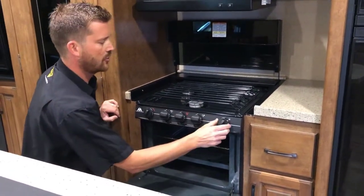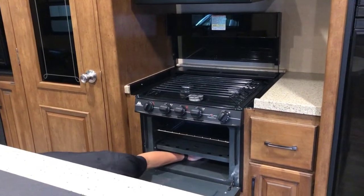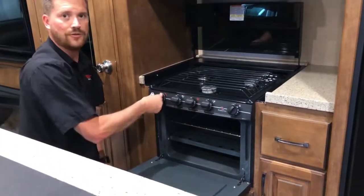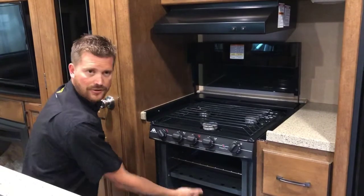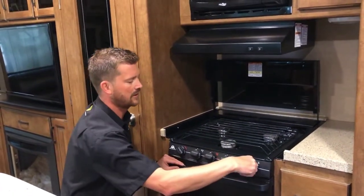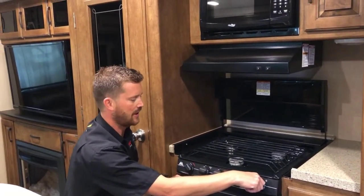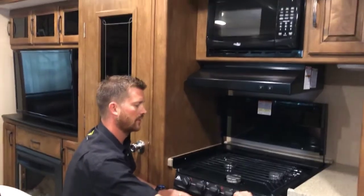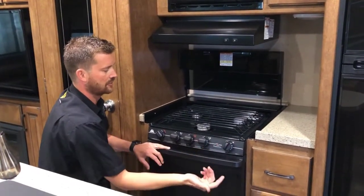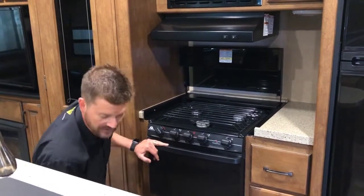To light the oven, turn the oven knob over to pilot, push in on that knob, and then light your pilot right down at the pilot assembly. This one does not use the piezo sparker to light the oven pilot, so you'll need to do that with a barbecue lighter. Once you've got a pilot burning, push in on the knob for 10 to 15 seconds for that flame sensor to heat up. Once it's heated up, you can turn the oven up to temperature. Once you've finished using the oven, you can turn it back down to pilot and leave it burning, or just turn it all the way off and relight it next time.